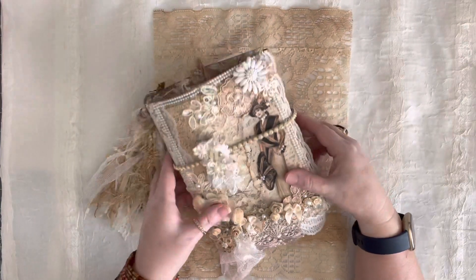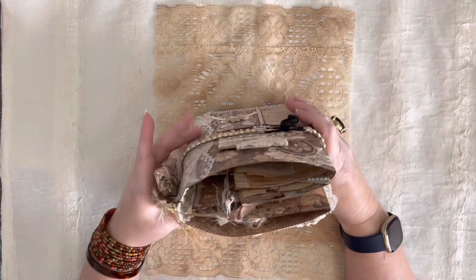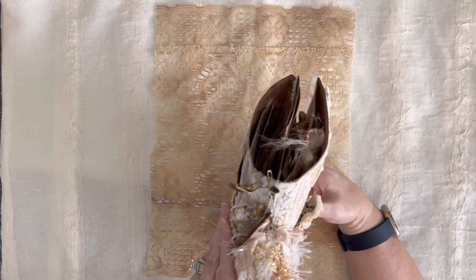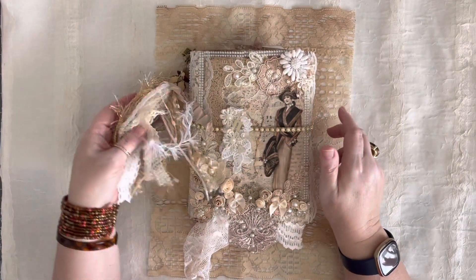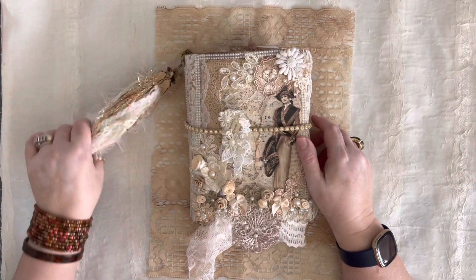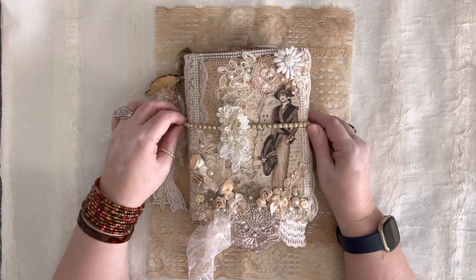So here she is. She is a chunky monkey — lots of goodies. She is definitely filling out that inch and a half spine we had that I thought I made too big. But no, I did not, because I should know that it's me.